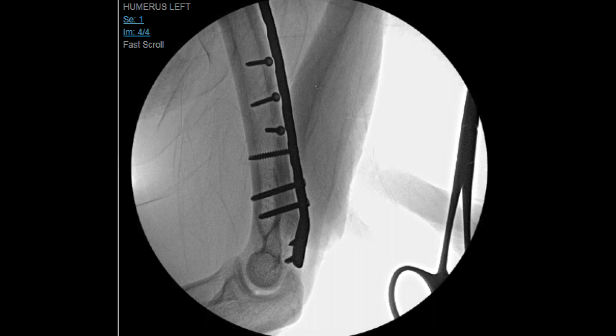So we gave the patient two options: he could be casted, or he could have surgery, and he opted for surgical fixation of the fracture. In addition, we did get a preoperative CT scan to demonstrate the full extent of the fracture and make sure that it didn't go into the joint.